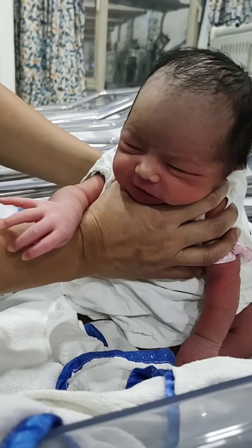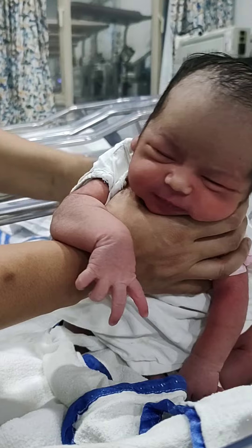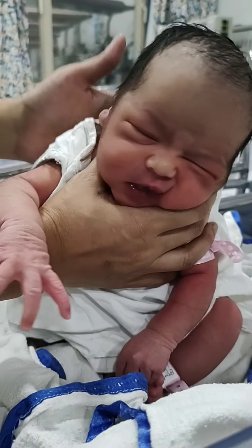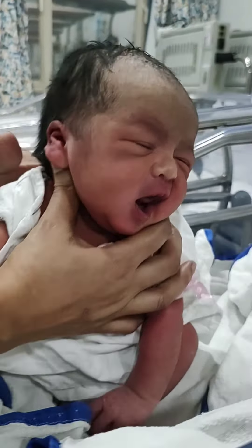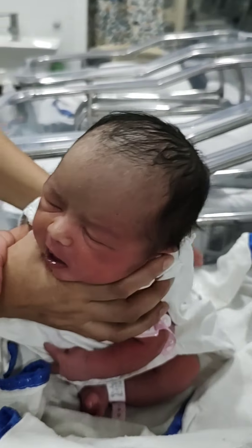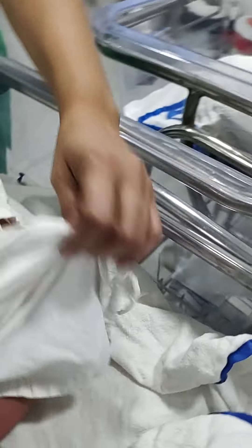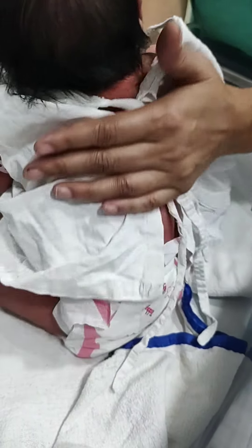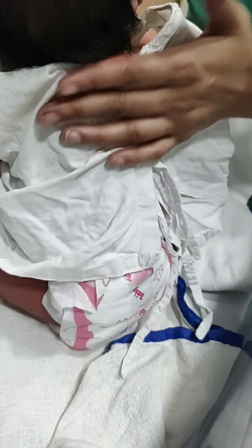There are two techniques. The first technique is one in which you make the baby sit. You support the baby's chest with your palm and support the head with your fingers. We are not pressing upon the neck. The baby's chin is resting on the hand, and as you can see, the neck is free. With the other hand you have to give firm strokes from the lower end of the back to the upper end, that is from the buttock to the head.